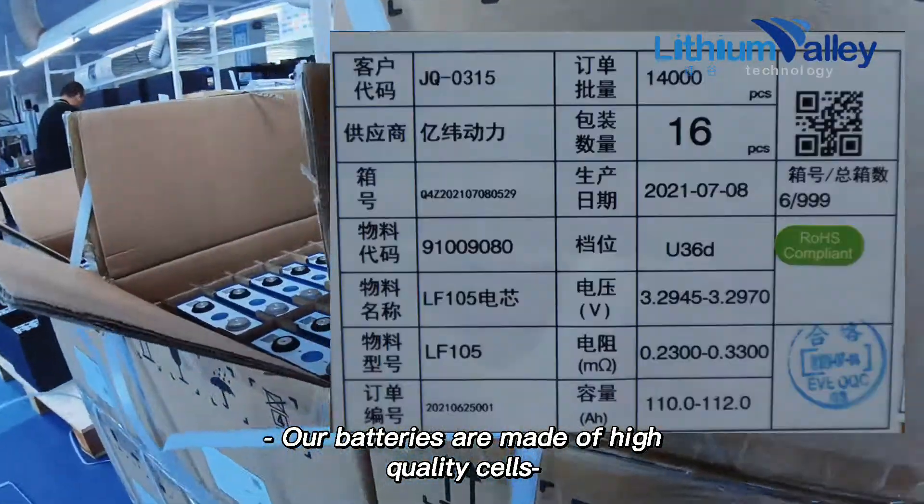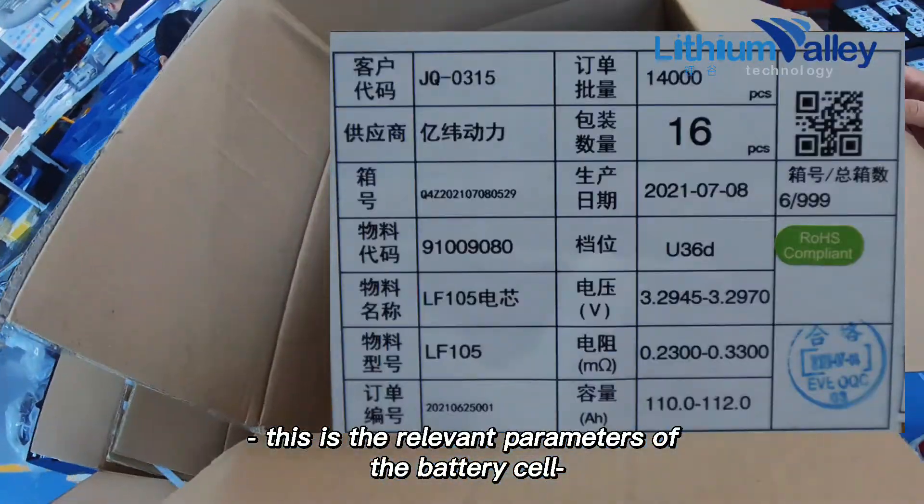Our batteries are made of high-quality cells. These are the relevant parameters of the battery cell.